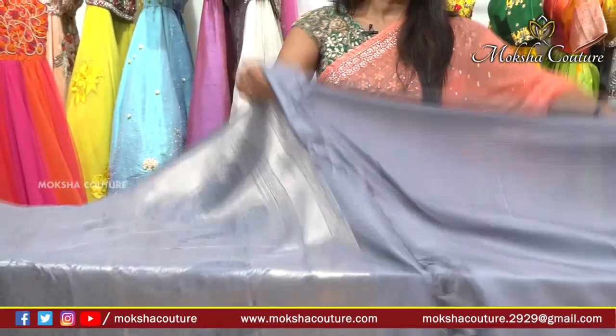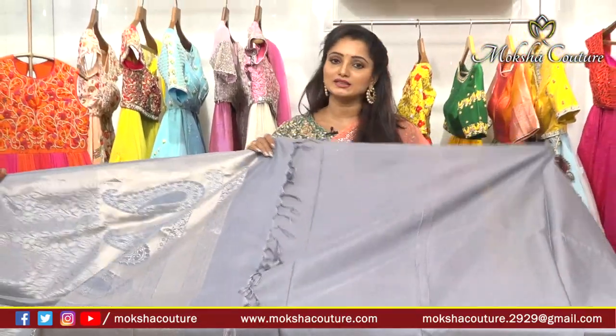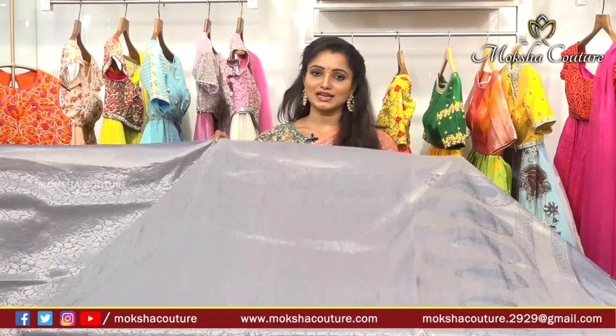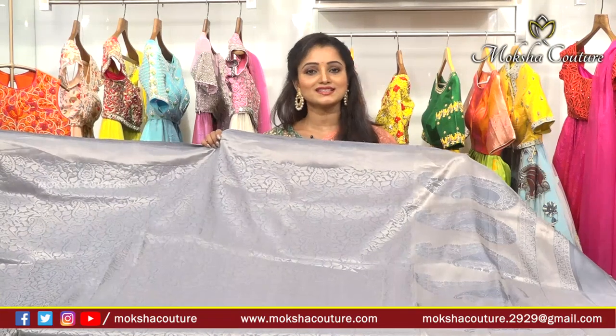We have a mango design, and the blouse is very heavy and plain. We have simple work, embroidery, stone work, and a lot of stylish design. So we have a very stylish collection - visit us to see the next design.